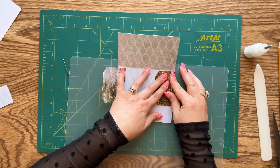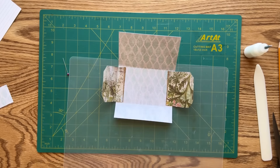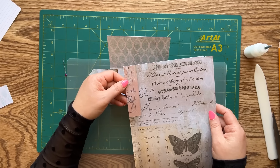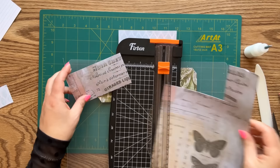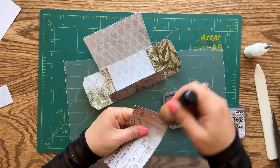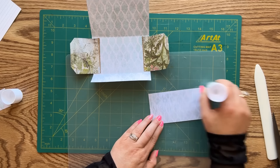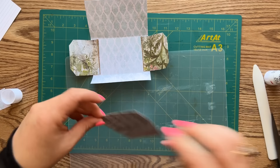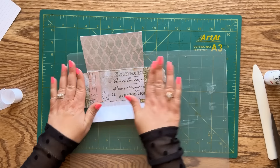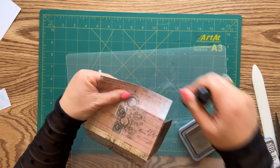Now that we have these two hinged tabs, I'm going to go ahead and glue them inside right here — putting glue on the flap and attaching it. I'm moving it a little bit to the left so the fold can fold comfortably, then a little to the right. Our tabs are attached and functioning. Now let's cover up this part — I'm using our leather paper again. I'm inking the edge with distress oxide in the color Gathered Twigs and using a Scotch glue stick to glue this piece down.